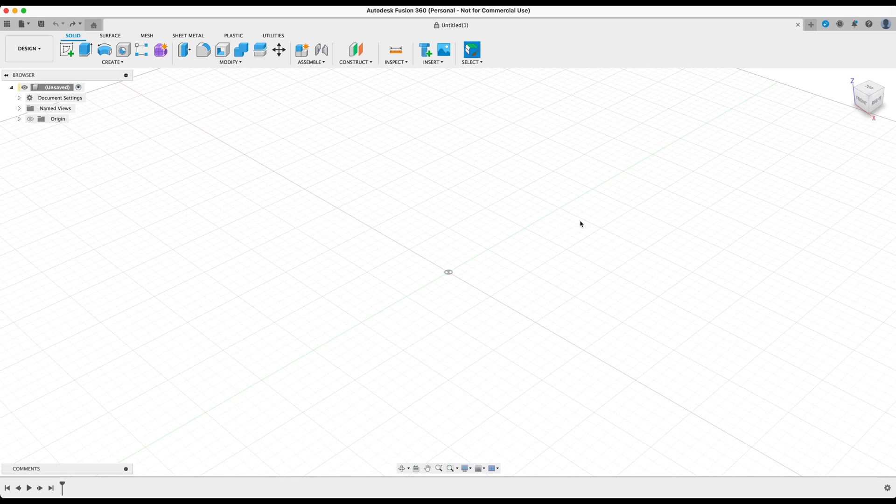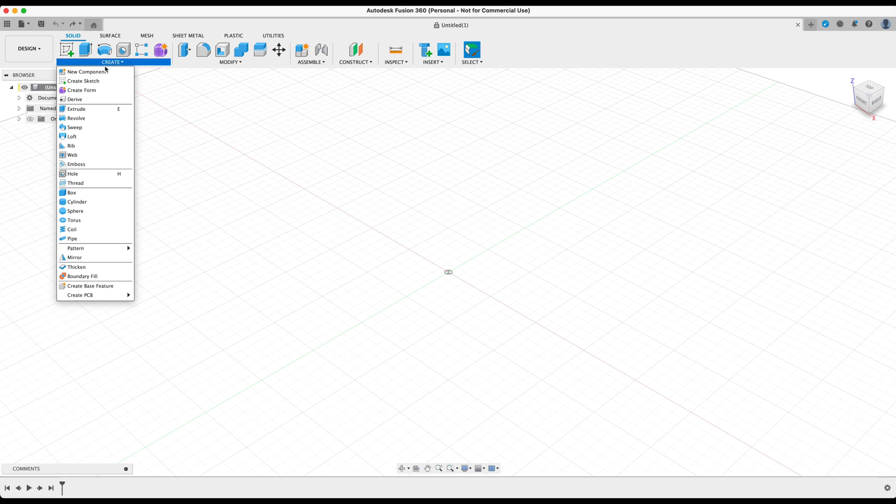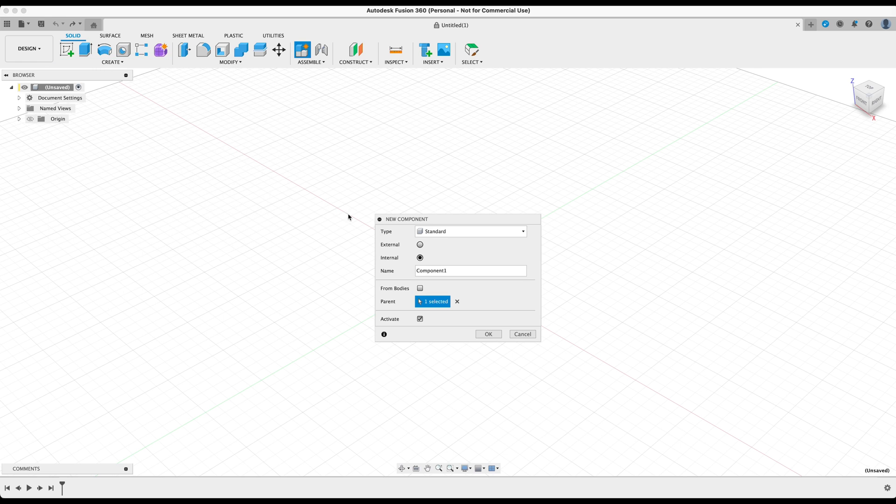By now you should have opened up a blank new canvas within Fusion 360. The first thing we need to do is hover over to Create and create a new component. Let's go ahead and name this component '3D Printable Cable Organizer.' After that's done, press OK.